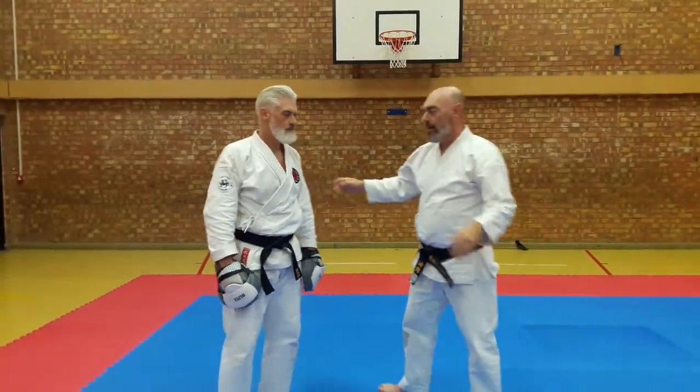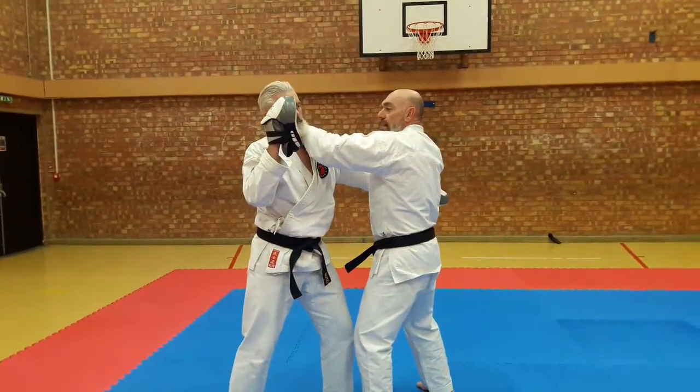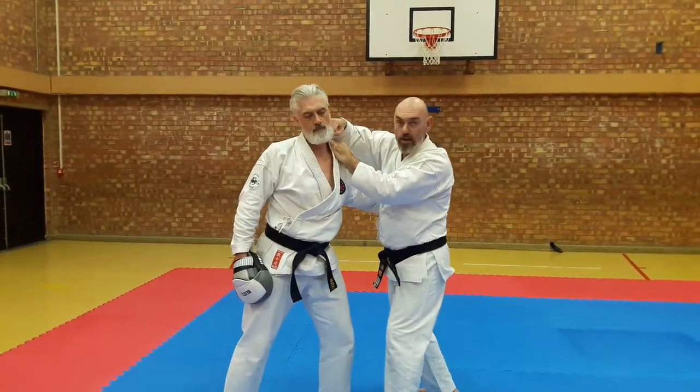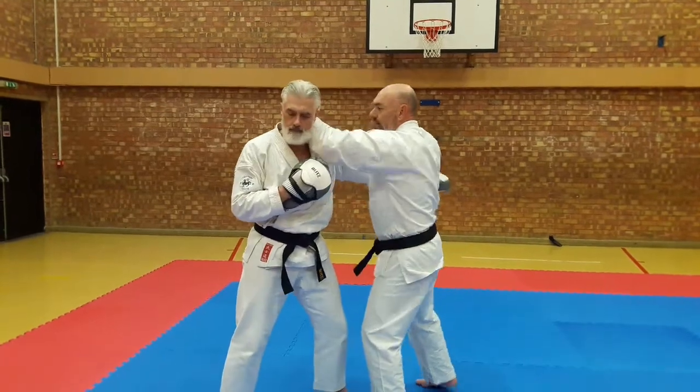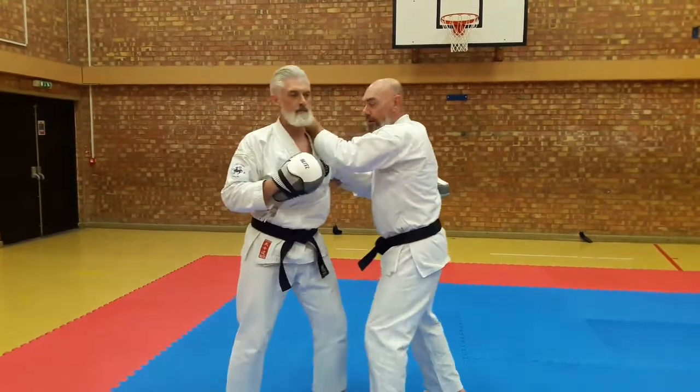So with the partner we get into a clinch position here, to use my age-uke to create some space. Without the pad I should be hitting over the top. With my age-uke here — gyaku-zuki.